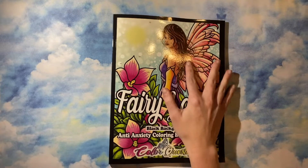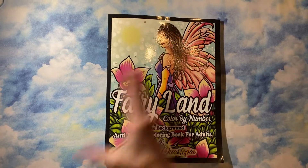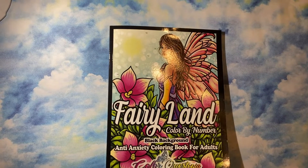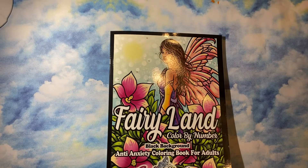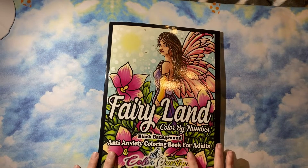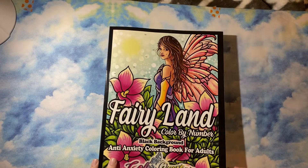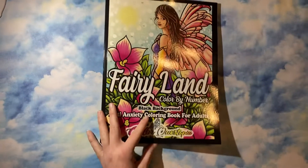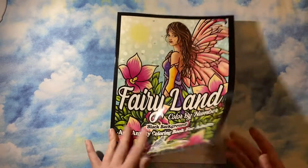Hey guys, it has been a minute since I have done a ColorQuestopia flip through, but this is their newest release as of filming right now. This is Fairyland, and of course it's the Black Background Edition, so I'll go ahead and flip through it.